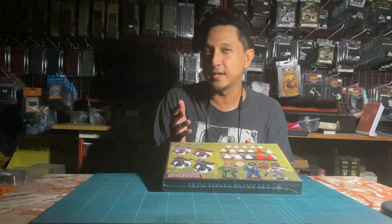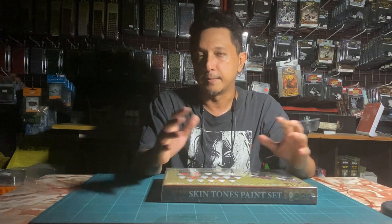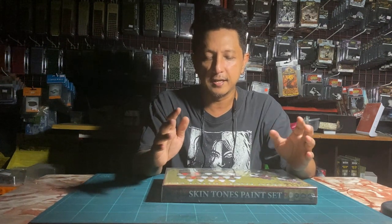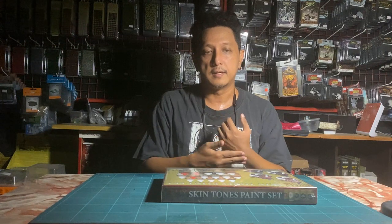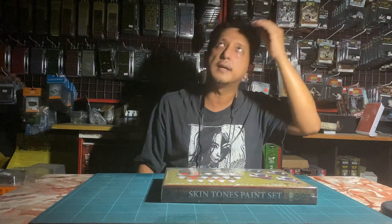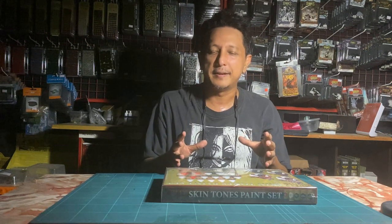When you're painting you might want to try these different skin tones for variety across your units. Even if you were painting Celt Warriors you can use this paint set, because they've included a color toner so you can tone colors darker or lighter. You can have a regiment of Celts or Egyptian spearmen all done in different skin tones, which makes your unit look a little bit more realistic.